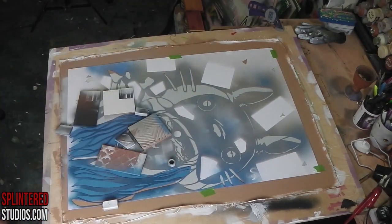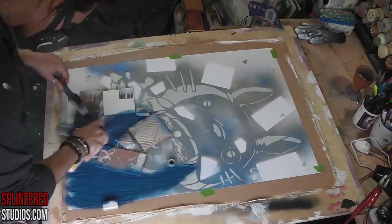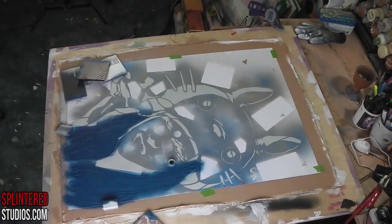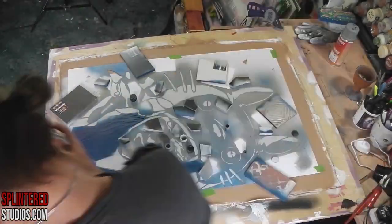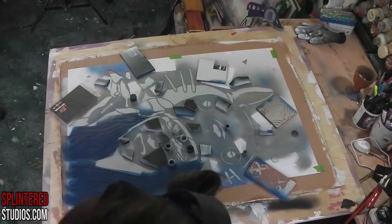This is the first layer — the midtones — using a darker tulip blue, I think it might be called dark tulip blue. I can't quite remember the name of the color, and the grays, which is going to be a blue-gray middle, which is a Belton color.